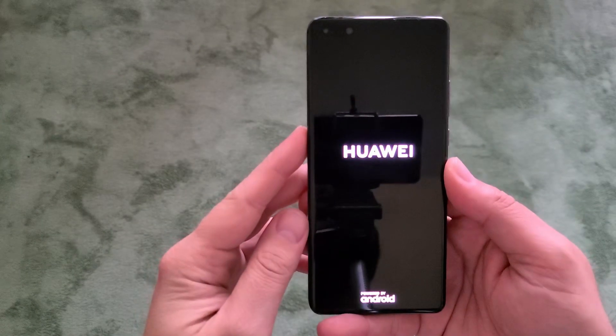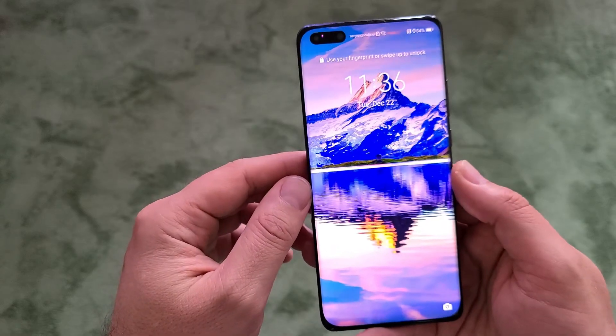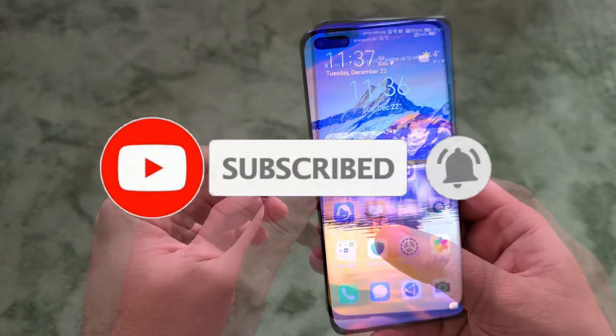Hi guys, Viesty here from AlexPixTech, welcome back on my channel. I have the marvelous Huawei P40 Pro in my hand, and today I want to show you guys the top 10 tricks and tips you should do when you have this phone in your hand.